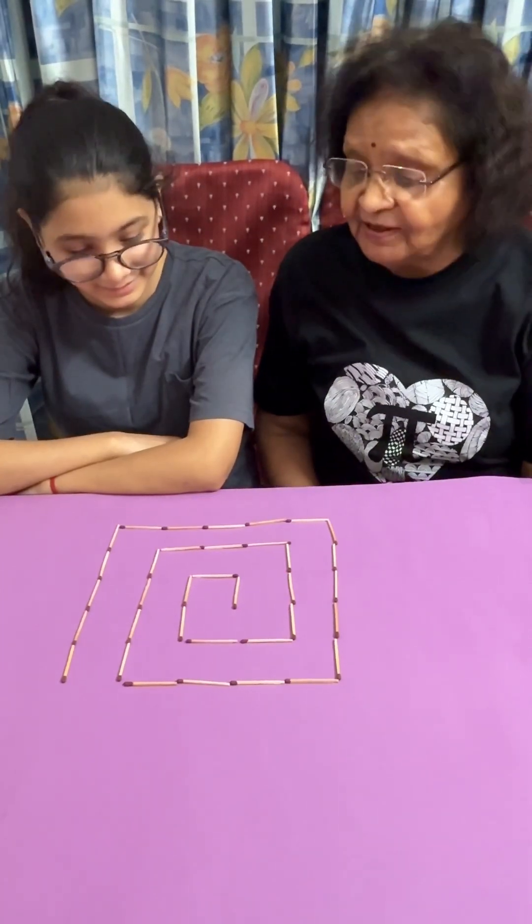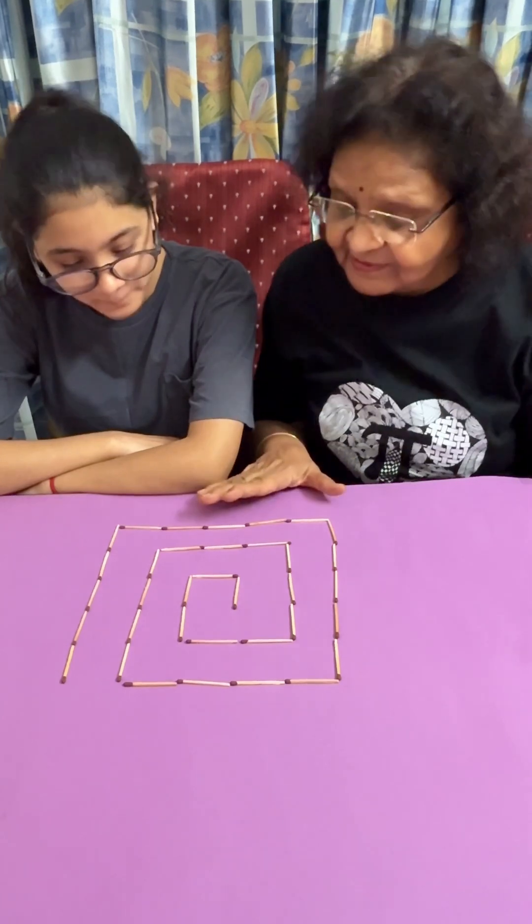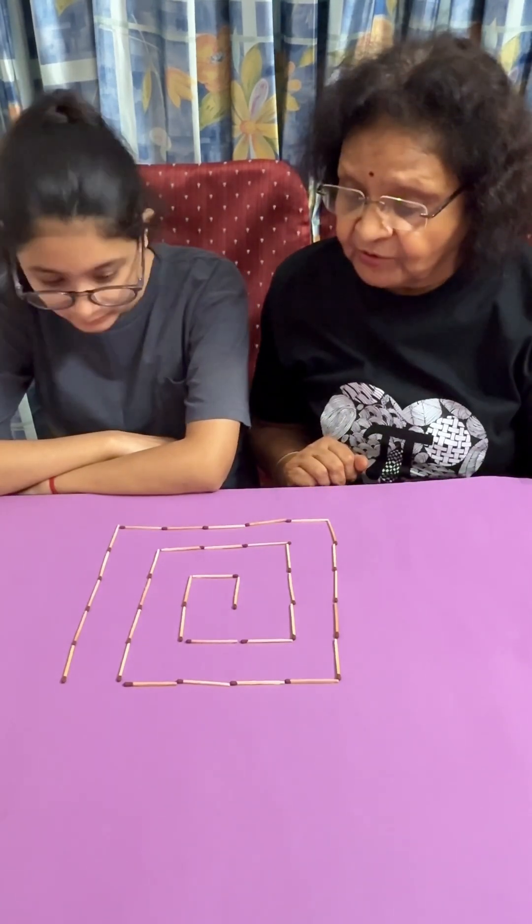Siddhi, today I have come up with another problem for you. Yes ma'am. You have these mastics arranged. What you have to do is, you have to move four of them to get three squares.